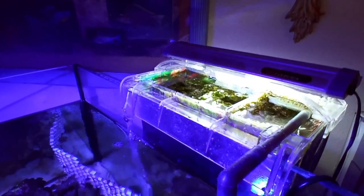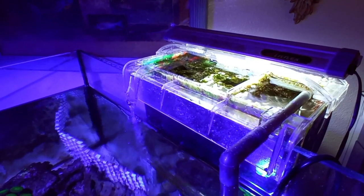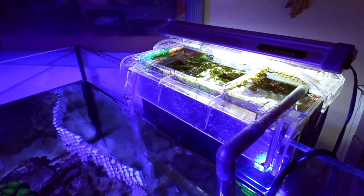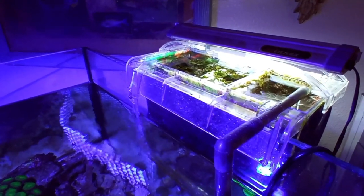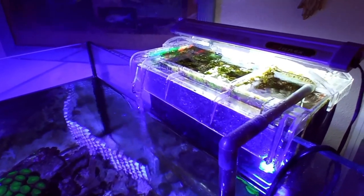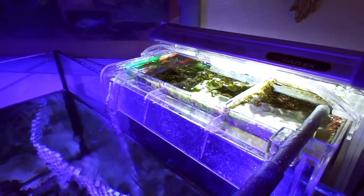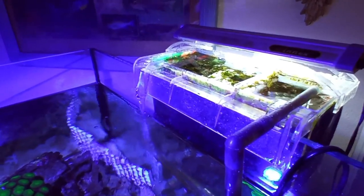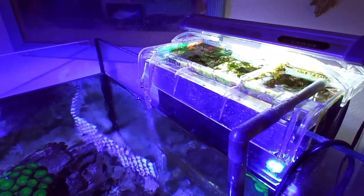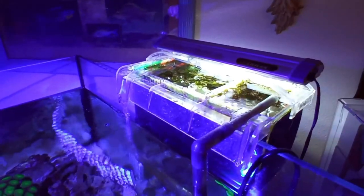I'll be able to sell this to the local shop and trade it in for credit on other stuff. With refugiums, you want to use either chaeto, sea lettuce, or other types of macroalgae to keep your nitrates and phosphates in check — those are the two big things macroalgae really helps with. It can also compete with unwanted hair algae like I have right now and help keep that in check as well.